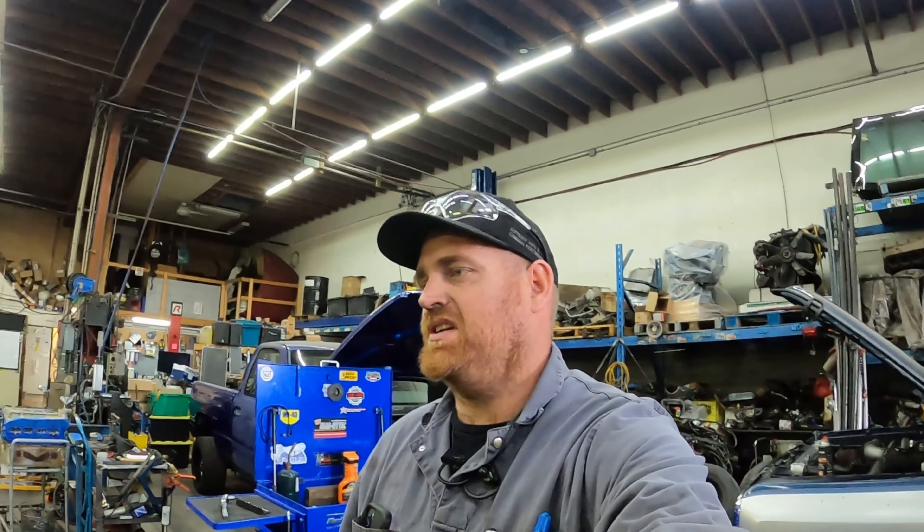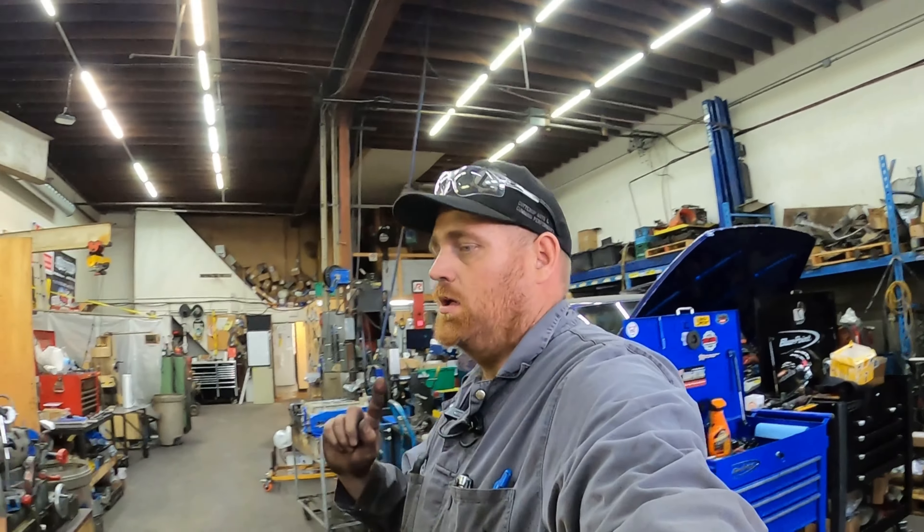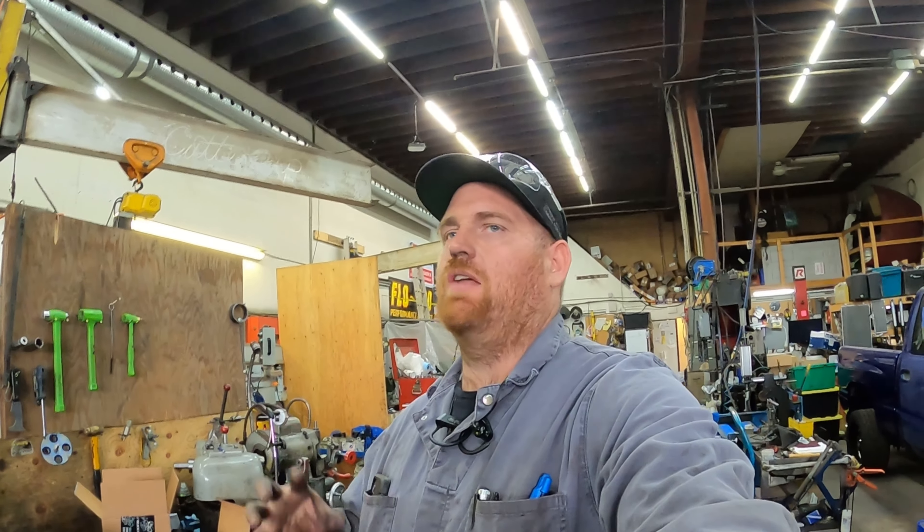If that setup works for you, awesome — just not how I want it to work. When we get a dyno I'd like to try some different setups. As soon as I can feasibly get a dyno I'll have one — I want to do a bunch of videos with it. A lot of it is going to be data-driven testing. It won't all be blowing driveshafts and black smoke — though there'll be a few of those too.